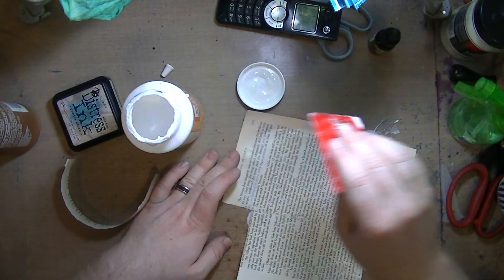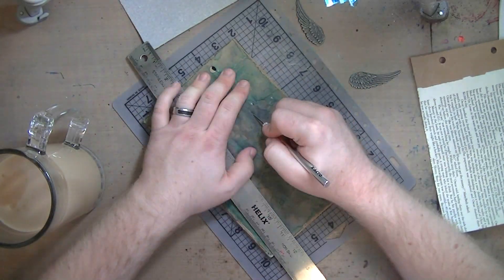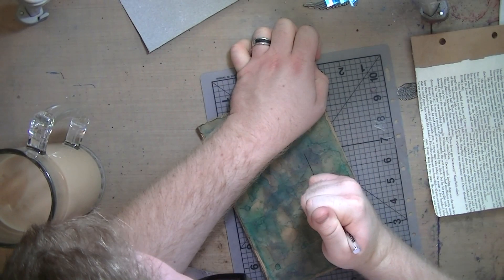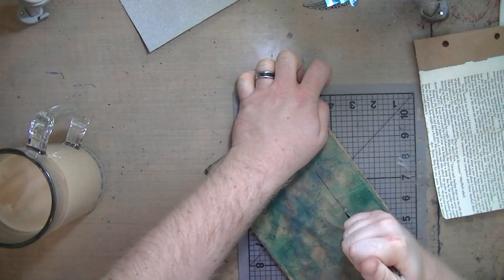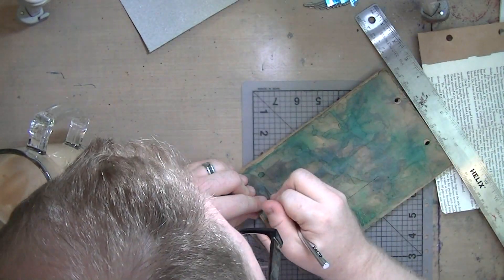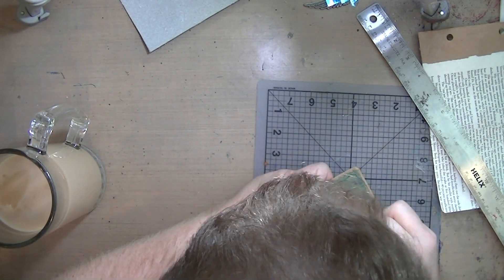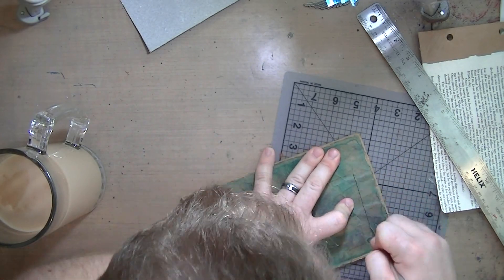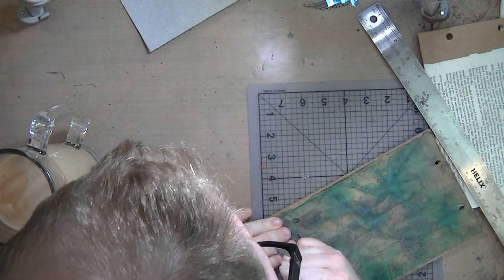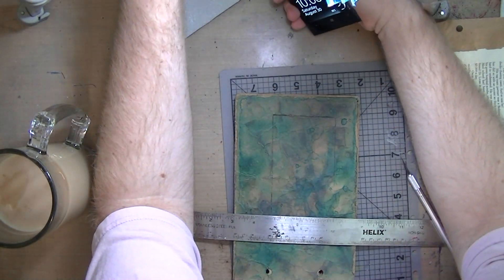Just squeegeeing out a lot of that excess glue. This is one of the longest parts - it took me forever. What I am doing is cutting, essentially, a window out of this block of pages - at least twelve pages all glued together. I didn't measure to make sure it was a perfect square or rectangle. I just used my ruler to make sure it was relatively straight and then went to town with my X-Acto knife. My hand got so tired. It literally took about twenty minutes to do, sped up at almost ten times the normal speed.